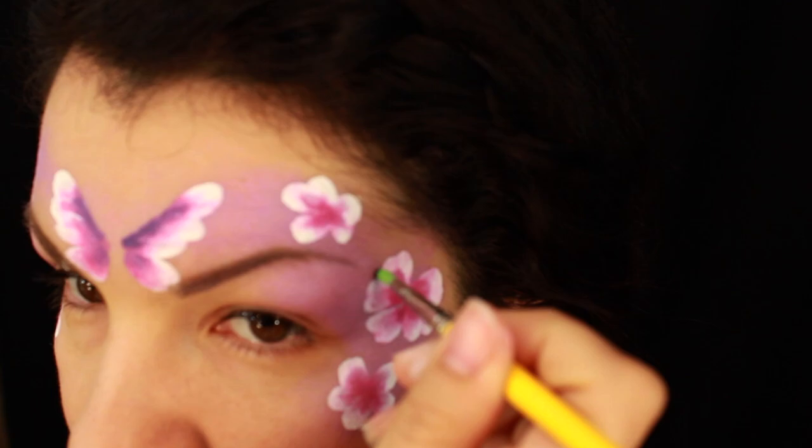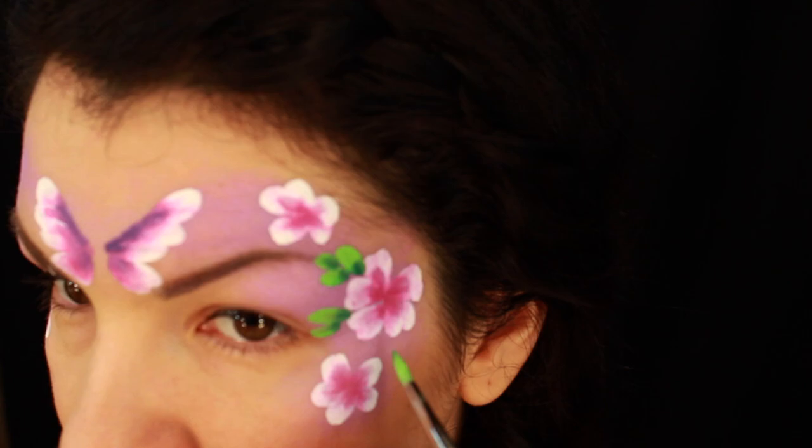Now I want to apply some leaves to the flowers. I'm double loading the brush with light green and with clover green.